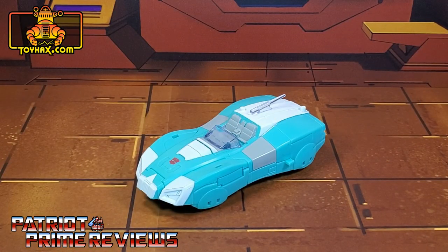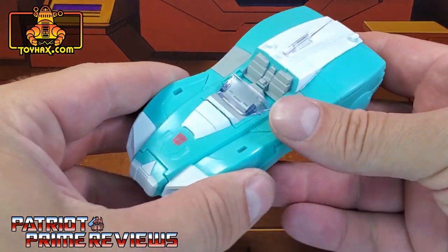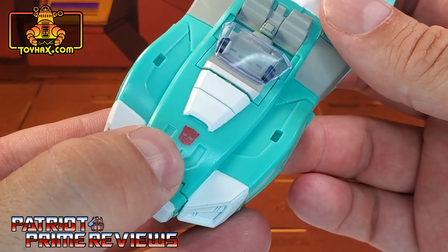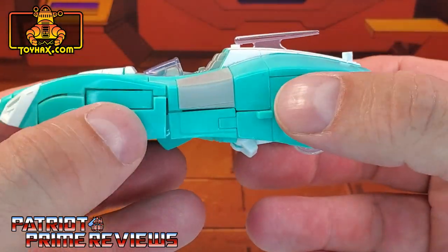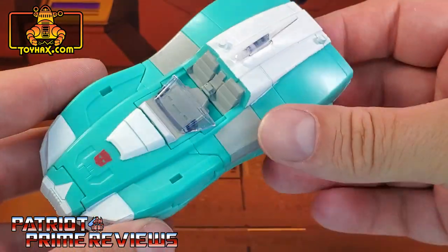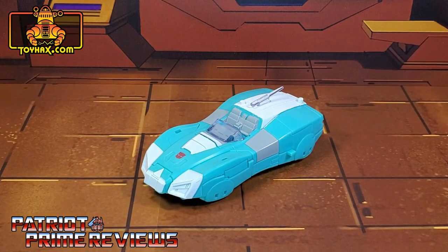In vehicle mode, straight out of the packaging, Lifeline doesn't look too bad. She's got minimal paint applications, but what she has does work. You've got white on the front, a red Autobot logo on the back, a translucent windshield, gray seats, and gray on the sides — and that is about it. Very plain looking vehicle mode, so I really can't wait to see what ToyHacks can do for her. There's one final look at Lifeline in vehicle mode before.